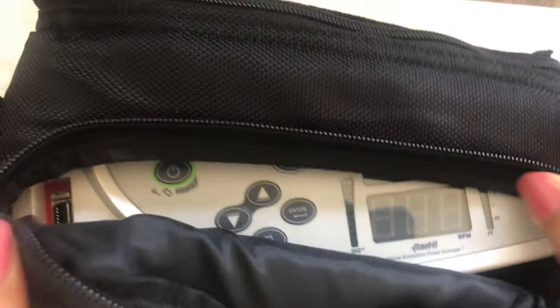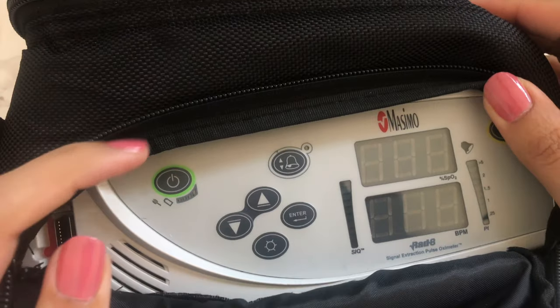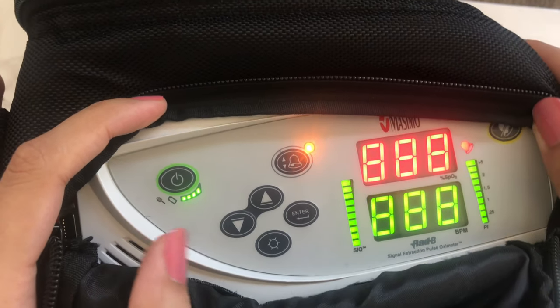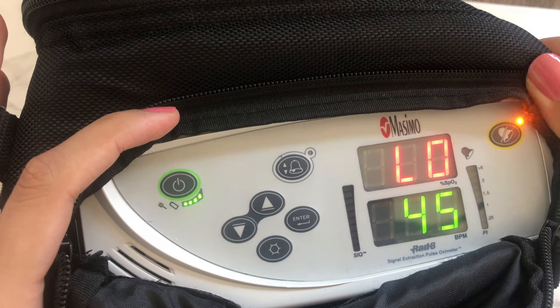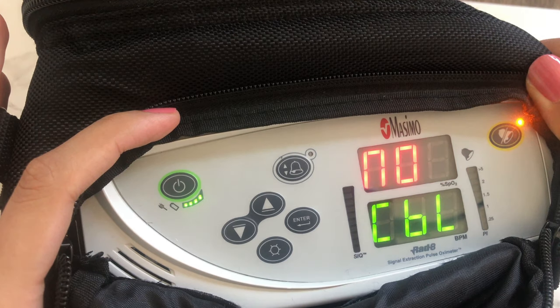Let's take a look at the interface. The power button is outlined in green. Hold the power button pressed for a couple of seconds and wait for the beep to signal it's been turned on. The display will flash and run through the settings: standard setting, low oxygen limit, high oxygen limit, low pulse limit, high pulse limit, and 8-second average.